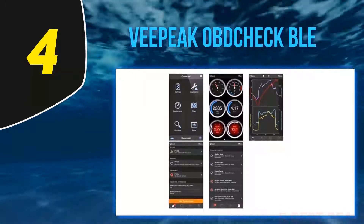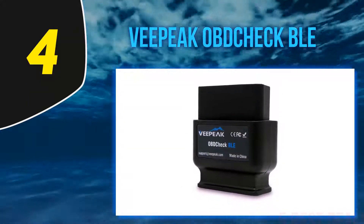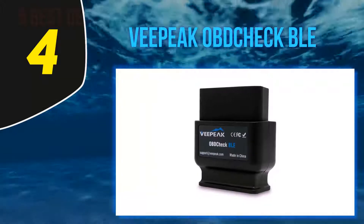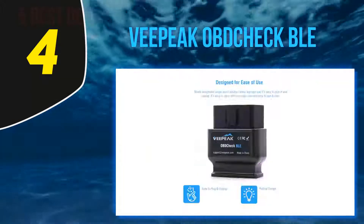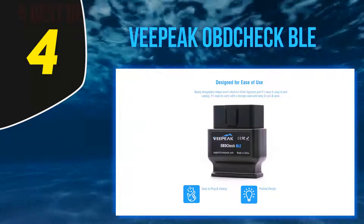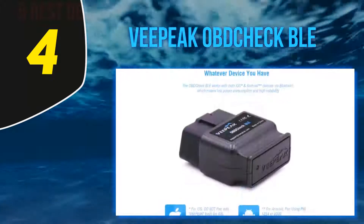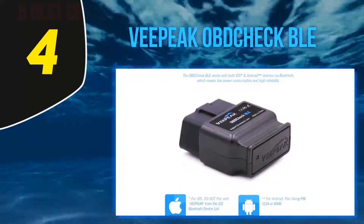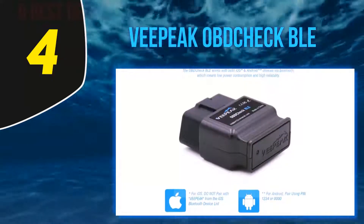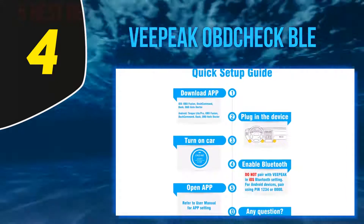Other than that, you can perform smog checks, customize the dashboard, and monitor several real-time engine parameters such as fuel usage. It performs freeze frame and also shows a live route on a map. Some scanners are known to consume a lot of power and drain the battery quickly, but that's not the case with this VPAC version because it operates on Bluetooth 4.0, which uses minimal power. The device works great with Torque Pro and OBD Fusion.